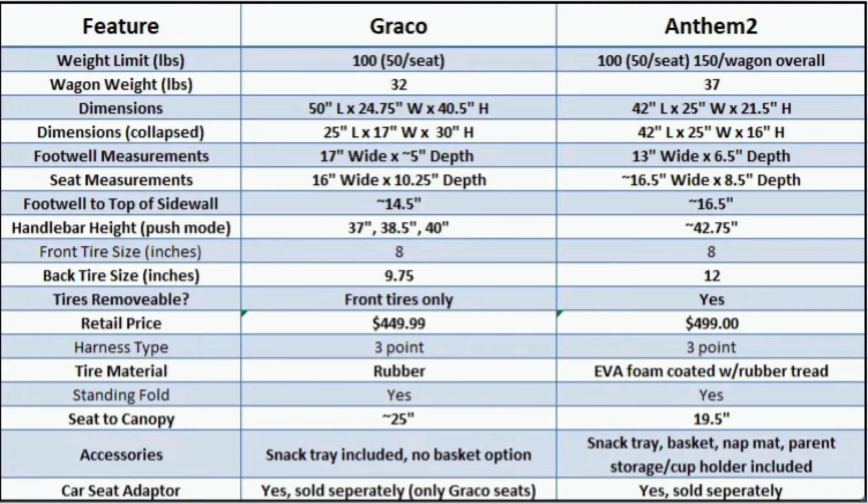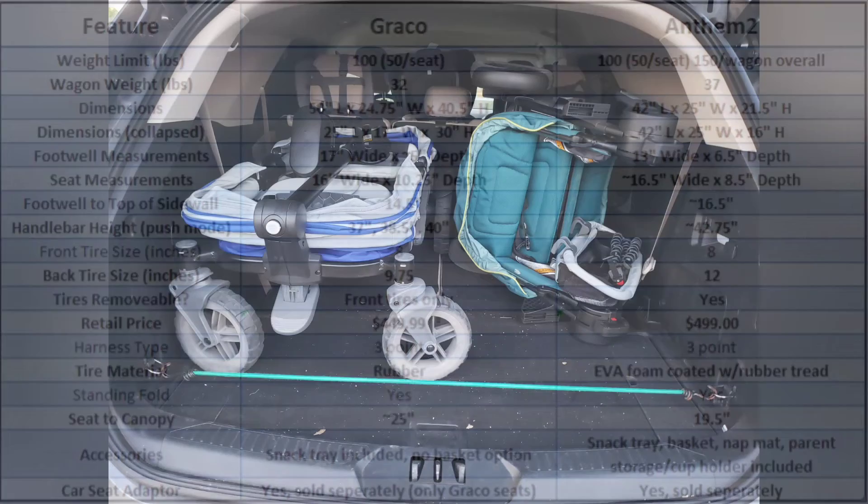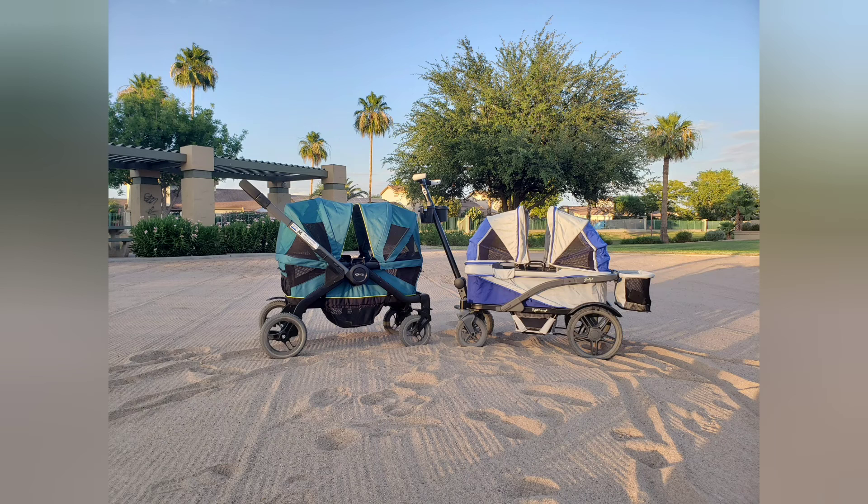Feel free to pause and look at the details, but I want to point out three things: one, the Graco handlebar is extendable whereas the Anthem handlebar is not — all three measurements for the Graco handlebar heights are included; two, look at the seat-to-canopy ratio because you get some good height on that Graco canopy; and three, the Anthem is a great deal considering all the accessories and storage included, especially with coupons available for both wagons giving additional savings.